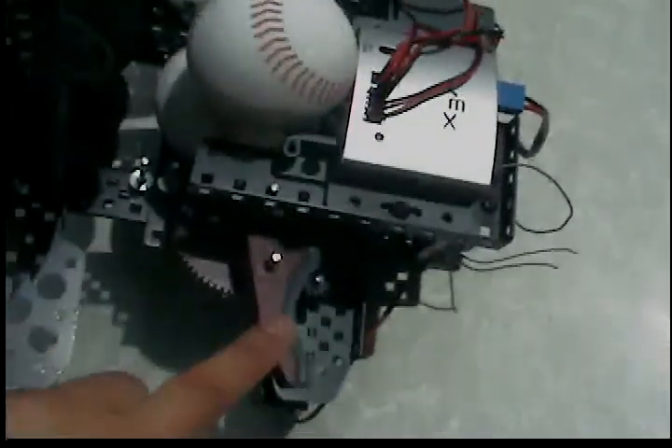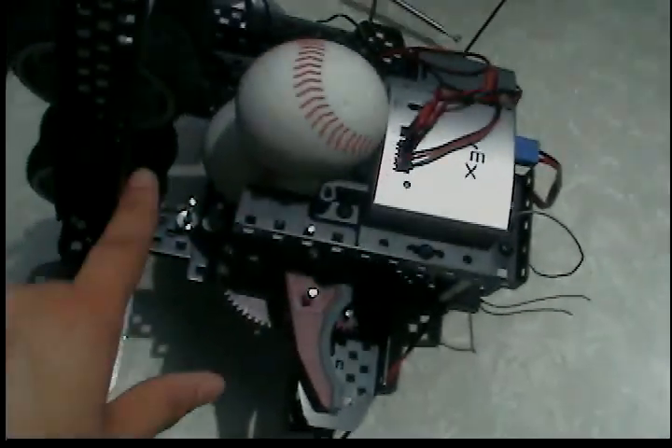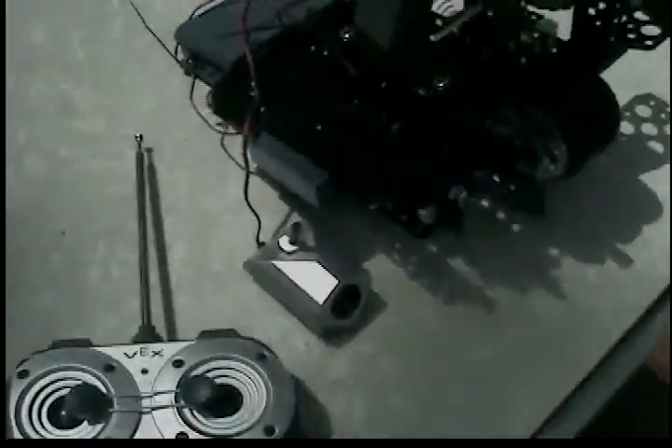and it has an index arm that is set up from the claw system to push the ball through the tires. This is set up to be operated by one person, and in order to do that,